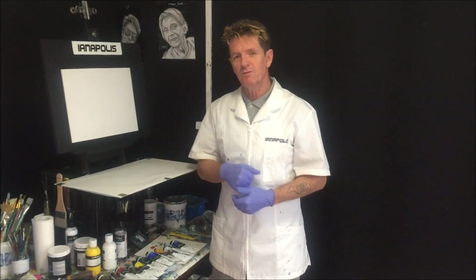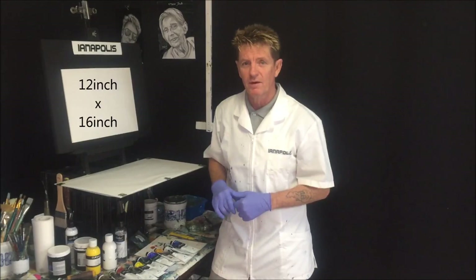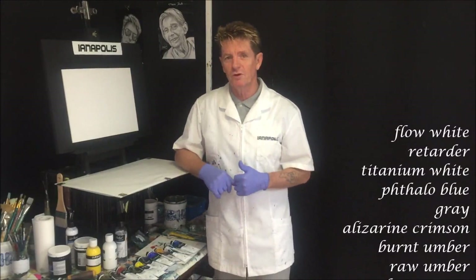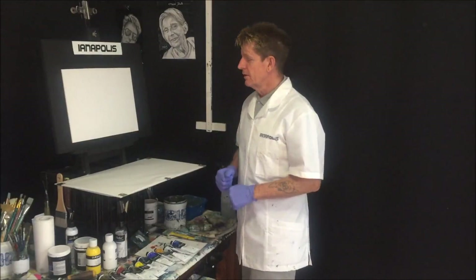G'day, how are you going? This is Ianapolis here, your acrylic guru from Australia. Welcome to my video channel. I'm glad you can join me. Today we're going to do a landscape layout on this canvas here. I'll just give you the sizes in centimetres and inches, and we'll also get some colours going up the screen so you can pause and write them down. Watch this video a few times so you know what you're going to be painting along with, then get yourself set up and ready to paint along with me.